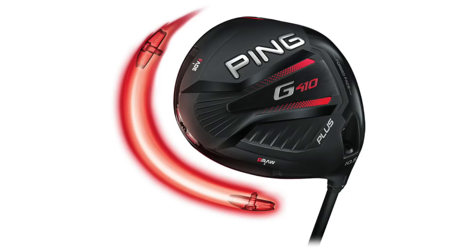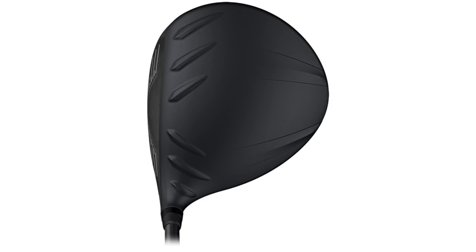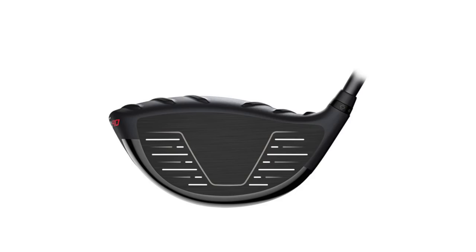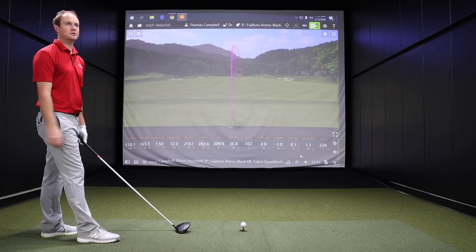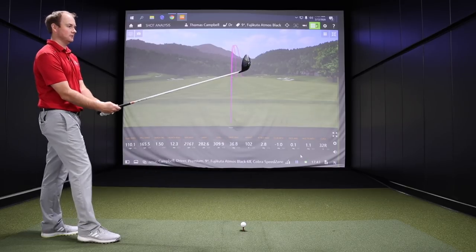Well, I would like to test this with the V6X shaft as well, but we've got a couple other models. And I want to test a couple of the shafts too. A couple of other shafts to see if there's anything better out there as well. But yeah, right now I'd say of the two that we've hit, this is the leading candidate. Alright, Thomas. Ping G410 LST.